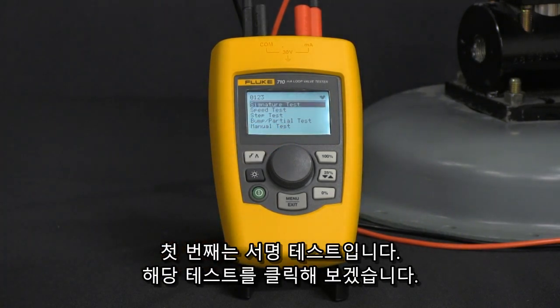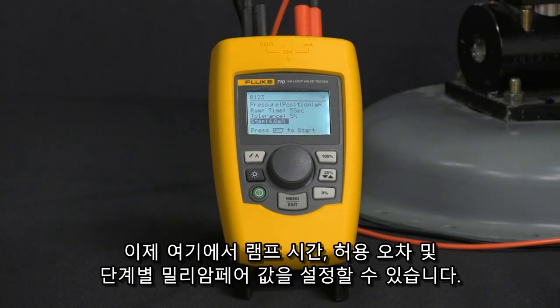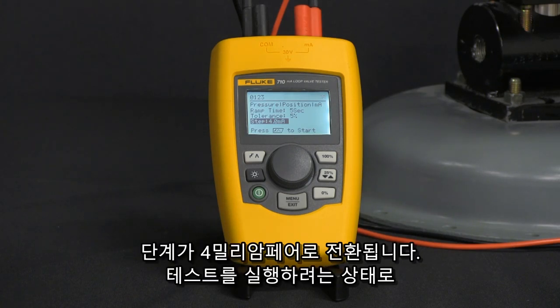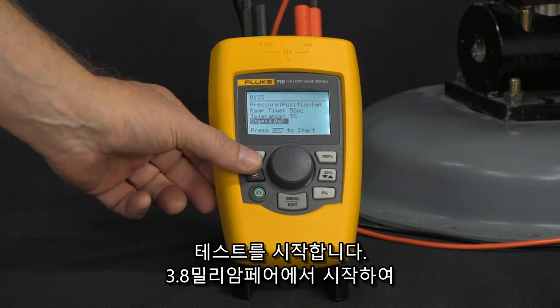The first one is signature test — go ahead and click on that. From here we can set our ramp time, tolerance, and step milliamp value. Right now we have it set for five seconds ramp time, tolerance of 5%, and step is going to be 4 milliamps. Once you have everything set up the way you want to run the test, press the up arrow button and that will begin the test.